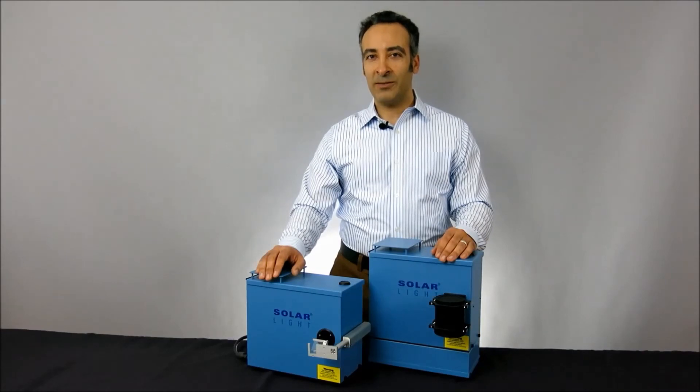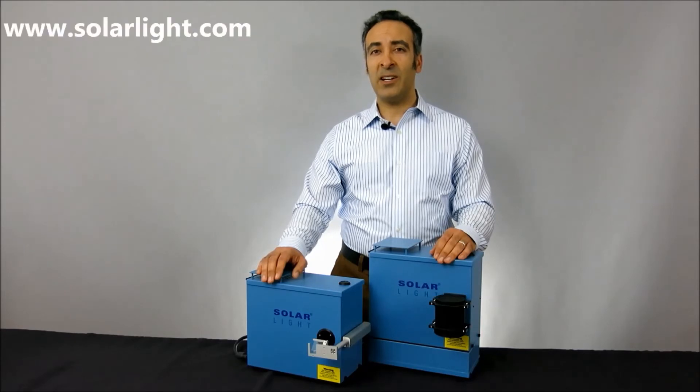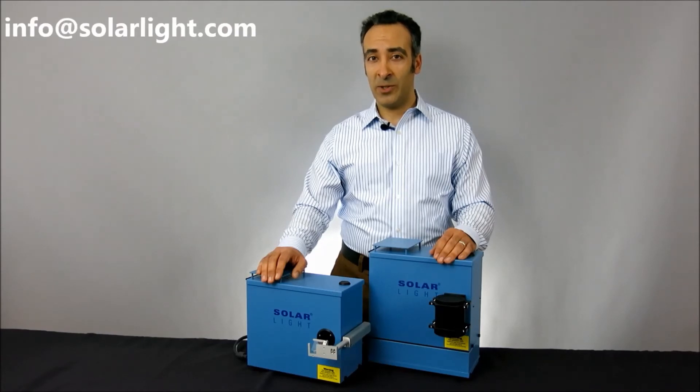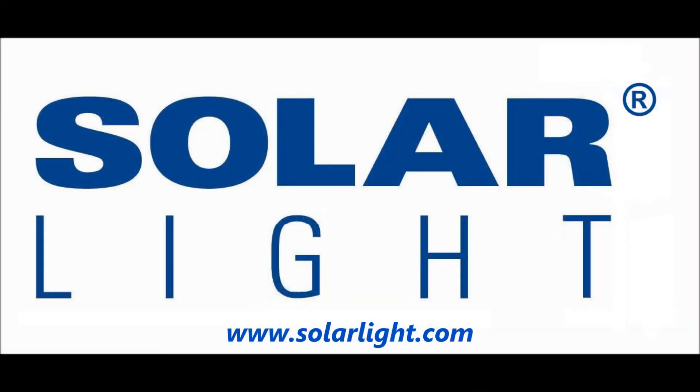Thanks for watching. For more information about our products or services, please visit our website at www.solarlight.com, drop us an email at info@solarlight.com, or give us a call at 215-517-8700.